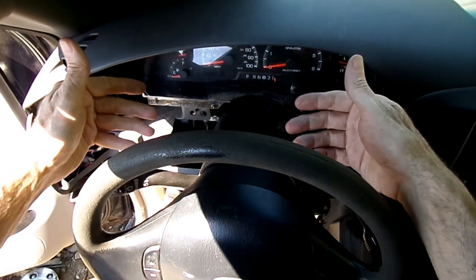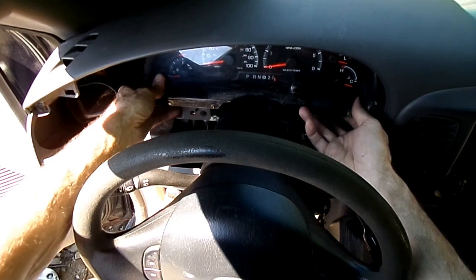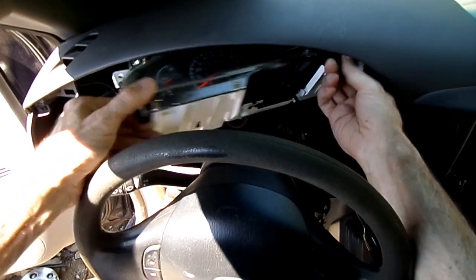Now all four screws are out, so we can tip the cluster up a little bit and partially remove it to get at our electrical connector on the back.